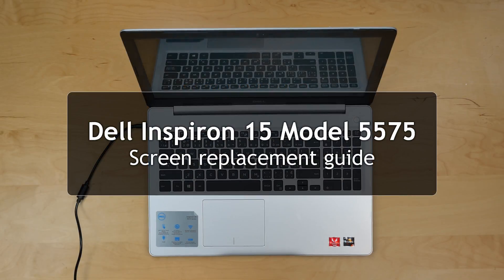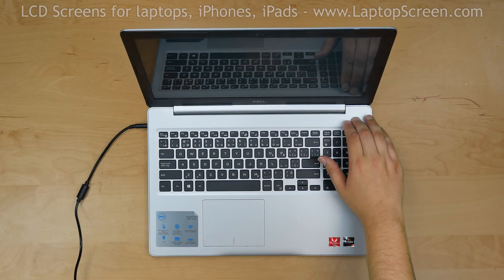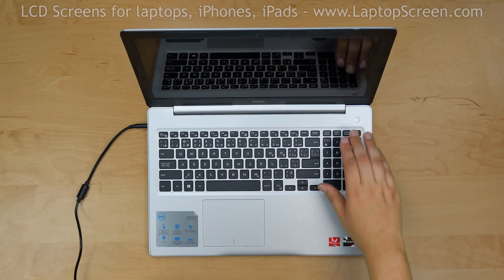This is a guide on replacing a touch LCD on a Dell Inspiron 15 inch model 5575. To begin, press and hold the power button to turn off the laptop and disconnect the power cord.